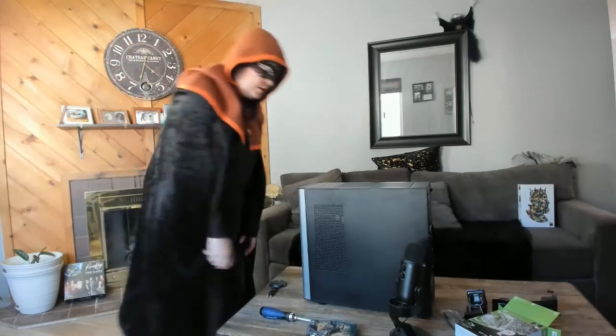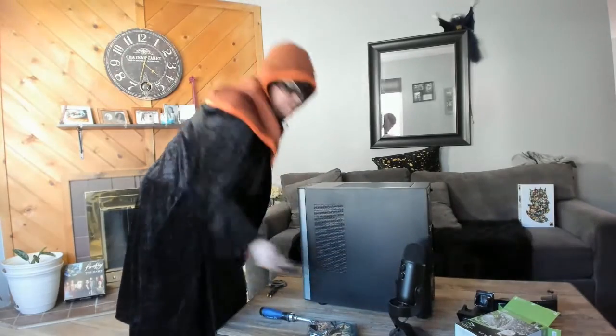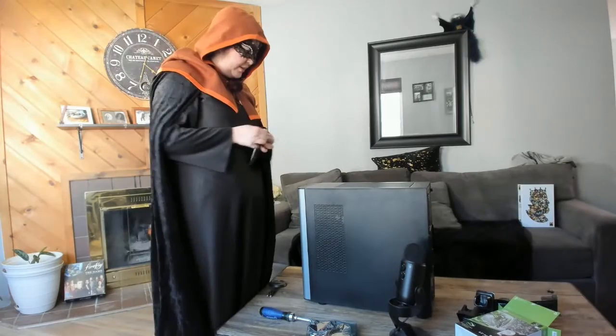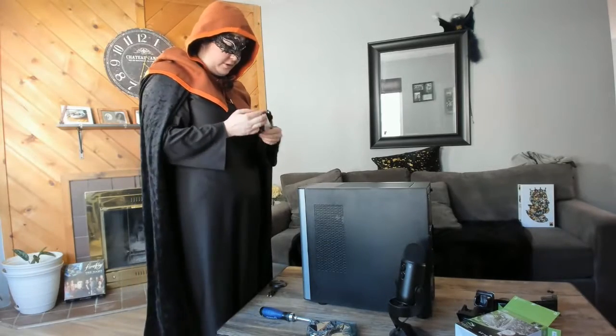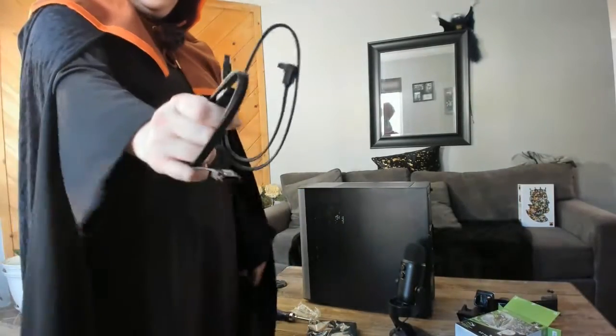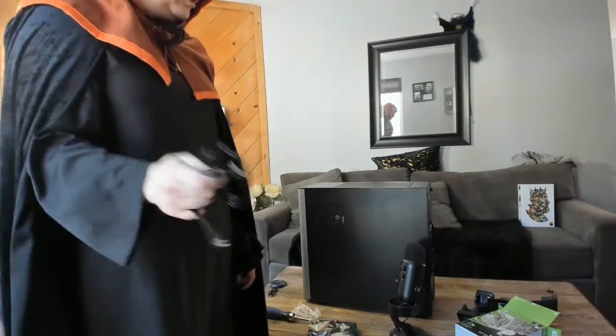We have returned with the cable that we needed. It sounds like there's already a power connector in the desktop that's been run, but now we have cables to actually run data to the motherboard. Very important.